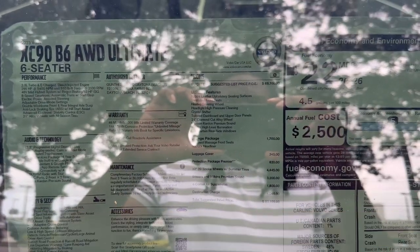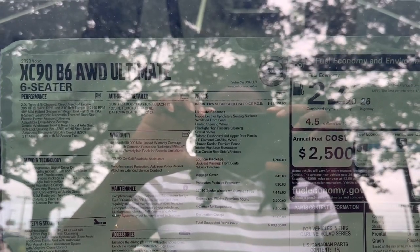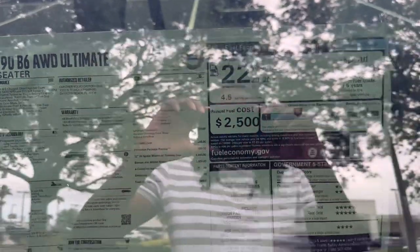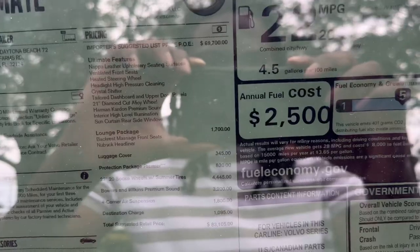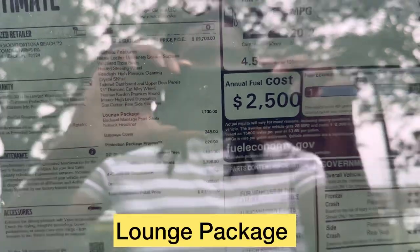Welcome back to Cars R Us. Today I have an XC90 Ultimate 6-seater, and the reason why I'm checking this out today is because of the backrest massage front seat. Let's go check it out.